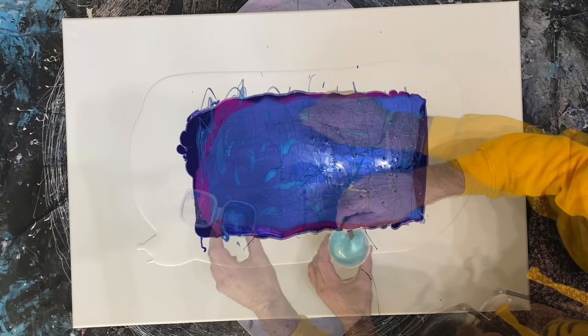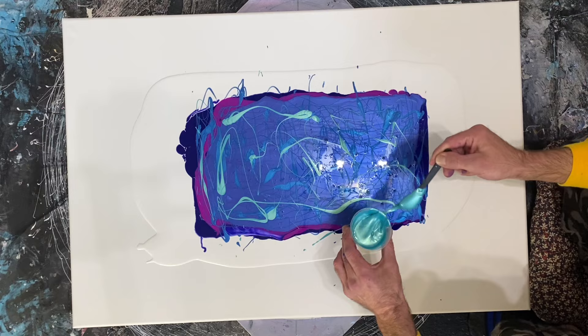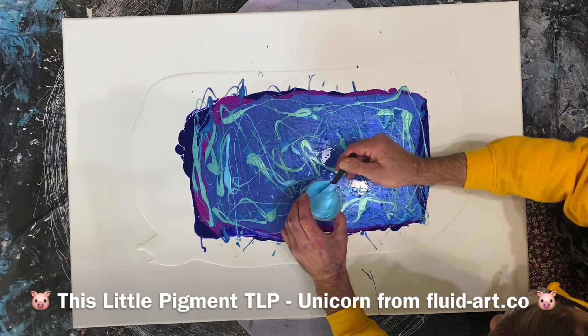We've got to remember to use enough paint, especially when using the hide and reveal technique. That was some of the TLP Waterfall, and this one now is a Billabong. I mixed up about just over an ounce of these colors that I'm spattering down here at the end.